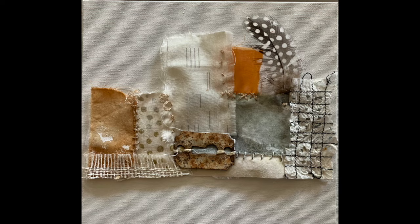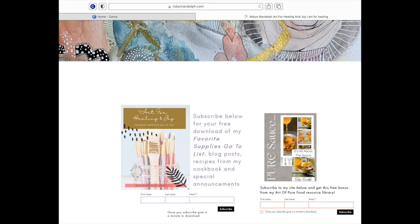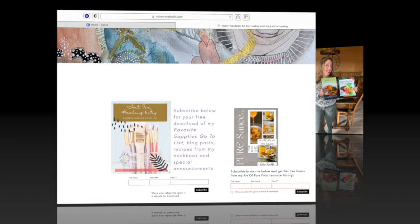Thanks so much for watching the video! As I mentioned at the beginning, I have a free bonus gift for you. Head over to my website, robinrandolph.com — there are two opportunities to subscribe. When you subscribe you can download my favorite go-to art supply list, and you can also get a free copy of my pure sauce little PDF download.